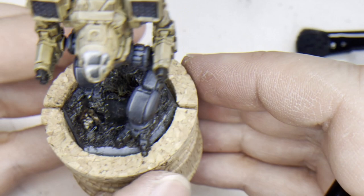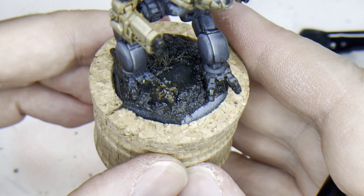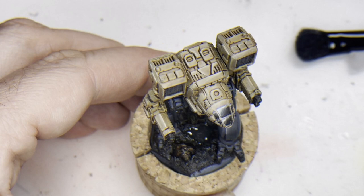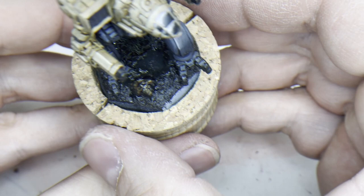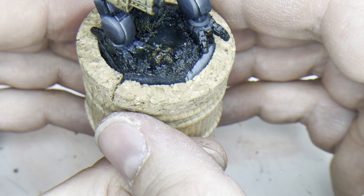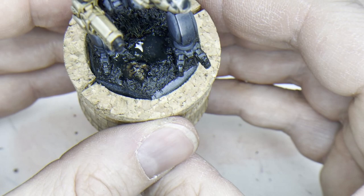Looking good so far. The still water we used for the puddles will shrink just a little bit when drying. What we can do then is simply put another layer of that stuff in there. We can also use some color — maybe a dark green wash or brown wash first, and when dry we can use more of the still water. That might give it a more dirty look.